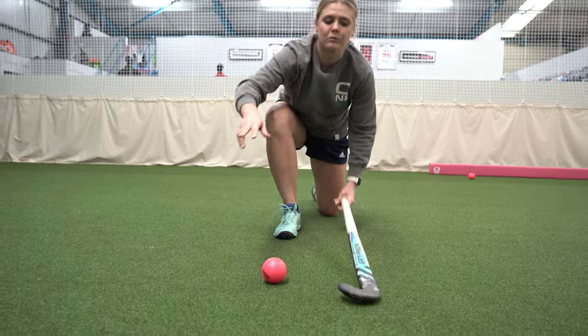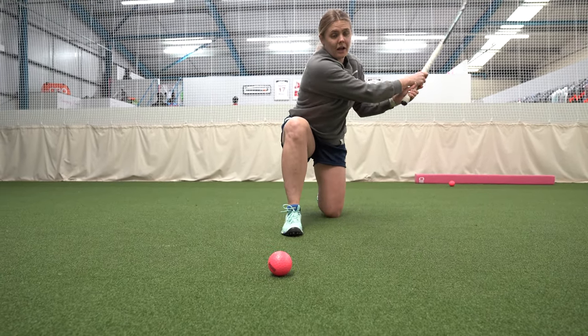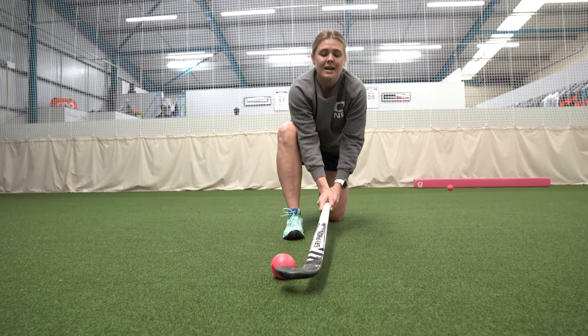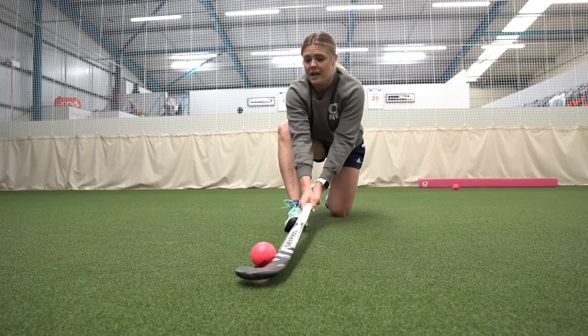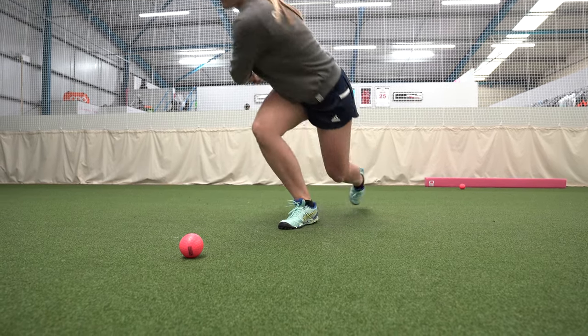A common misconception with the reverse stick shot is that people go up and then come down — that's when you usually hit the ground and miss the ball. What you need to do is swing round your body, ripping through nice and low. Keep ripping round the ball, then swing round and rotate your hips through.